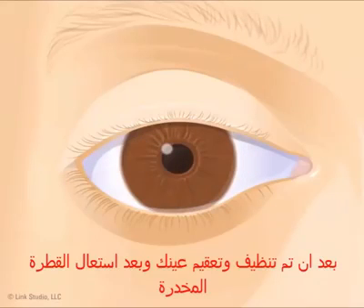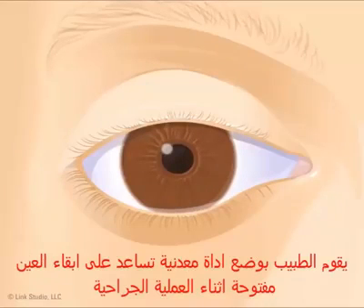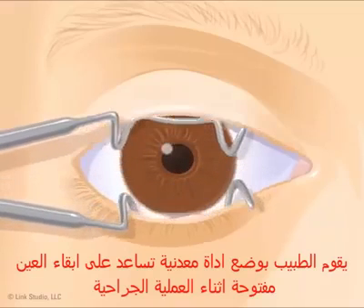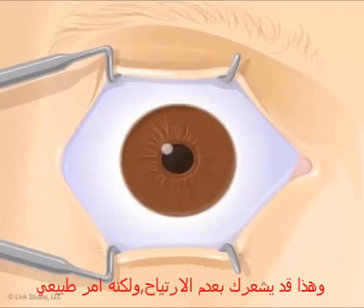After your eye has been cleaned and medicated, the doctor places a metal device in your eye called a speculum. The speculum keeps your eye open during surgery. This might feel a little uncomfortable — that's normal.